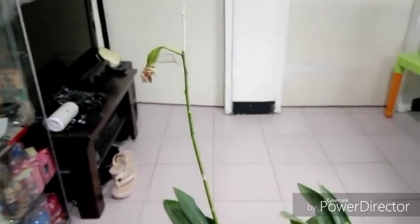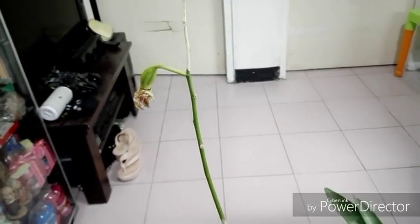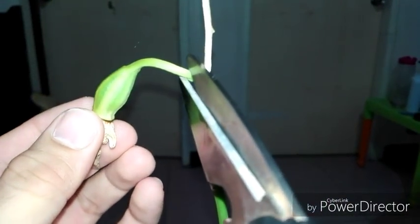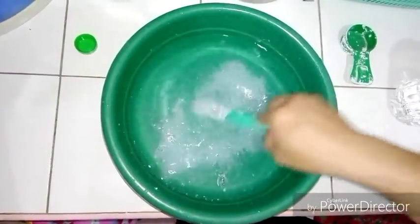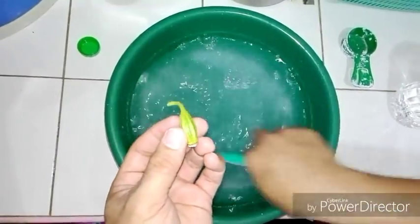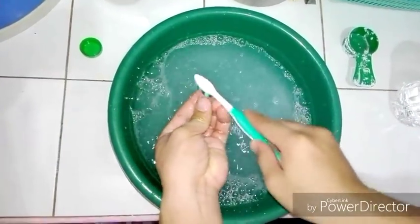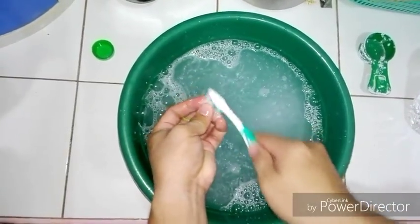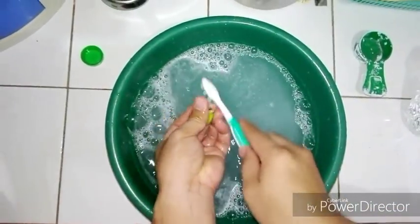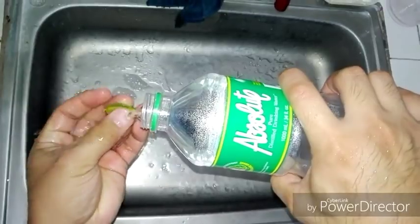Using a toothbrush, cut the seed pad using a sterilized scissor. Then scrub the seed pad on water mixed with detergent powder and bleach solution for about two minutes. After scrubbing, wash the seed pad with distilled water.